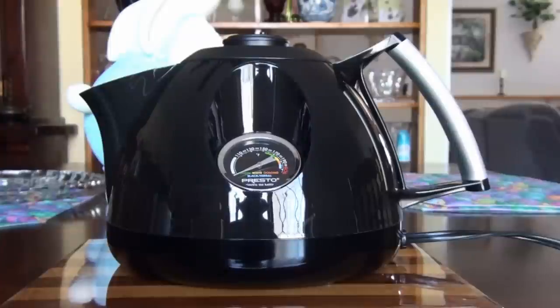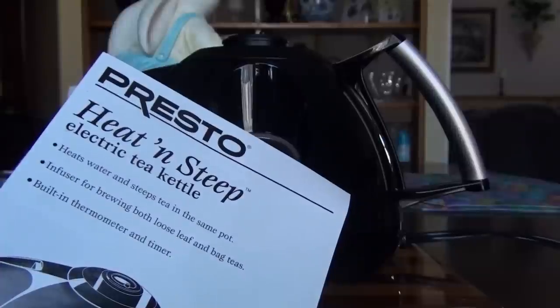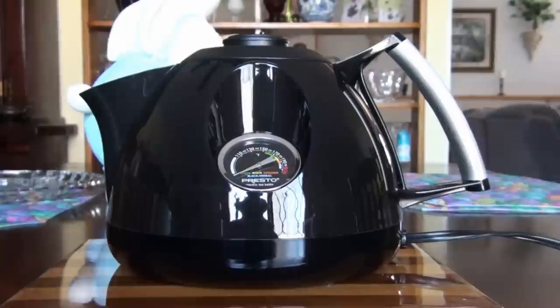Hey everybody, thanks for joining me on this beautiful spring morning. I just wanted to post a quick review of this new tea kettle I have — it's the Presto Heat and Steep Electric Tea Kettle — and I wanted to share it with you if you're thinking about, if you're in the market for an electric tea kettle, I do recommend this one.